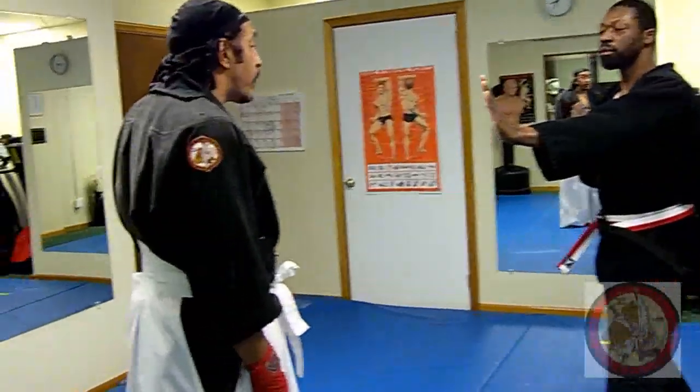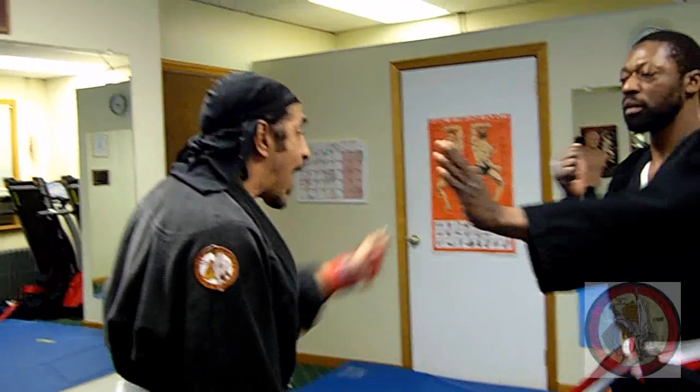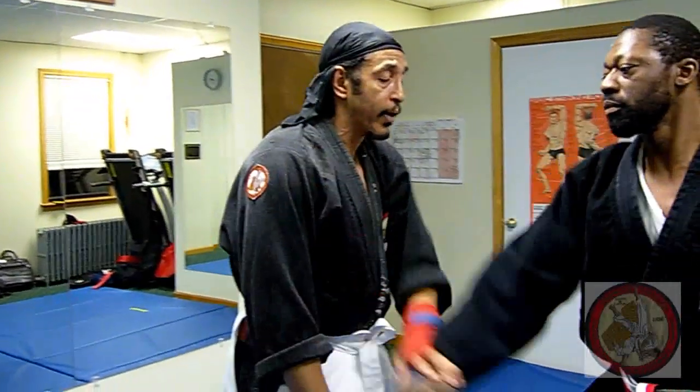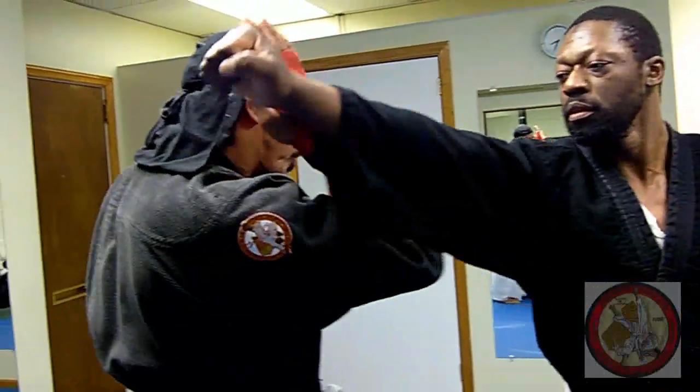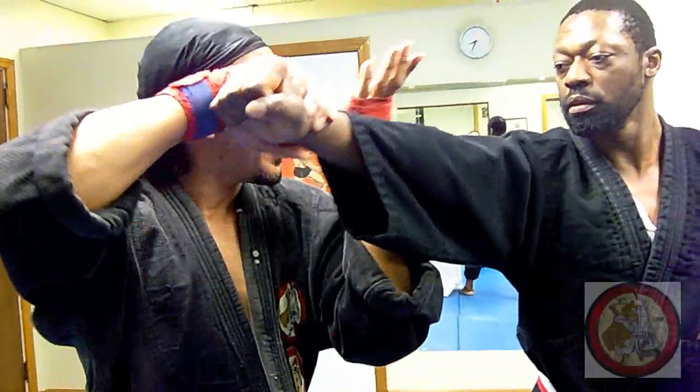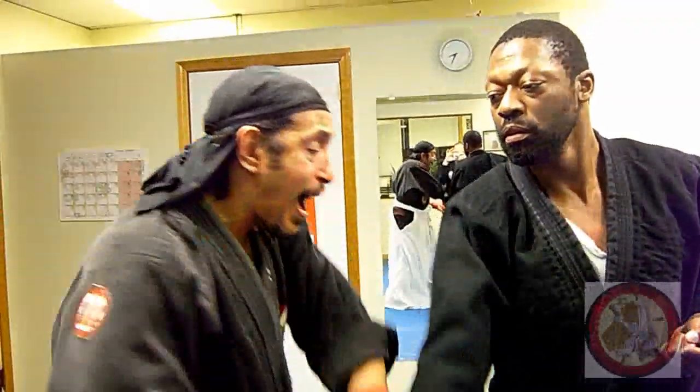So the first thing you want to do is get off the track. One, one, two, break the hand, thumb to the eye here.